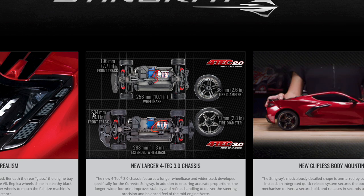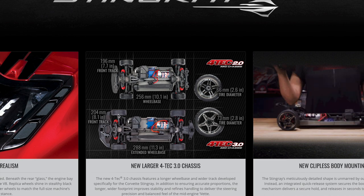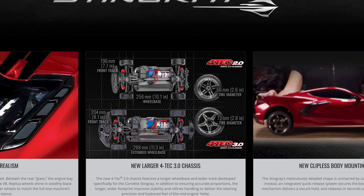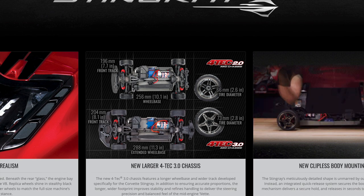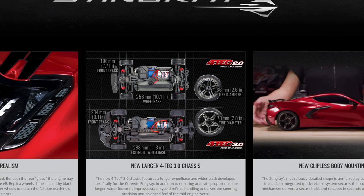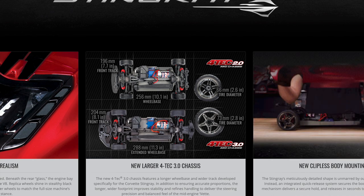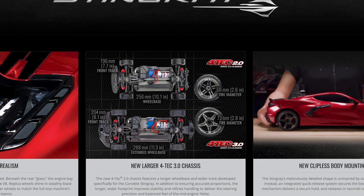It does appear to be wider — only 8mm — so I'm wondering if 4mm of that is just the offset in the wheels, because everything from the picture looks very similar. One of the things I'm excited about is it does have this front diffuser, and that's very important. I'll talk about that slightly later.